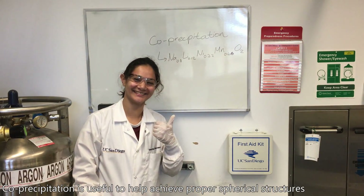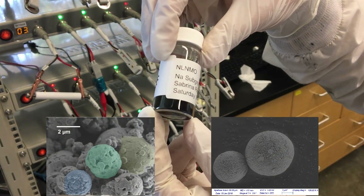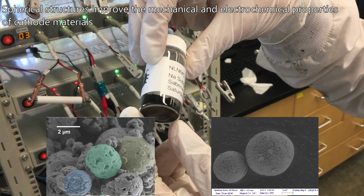Co-precipitation is useful to help achieve a proper spherical structure of cathode particles. Spherical mesostructures improve the mechanical and electrochemical properties of cathode materials.